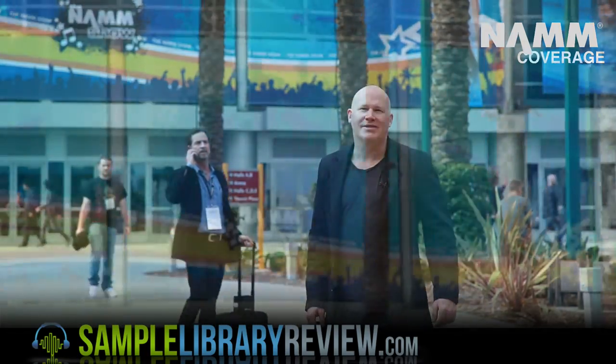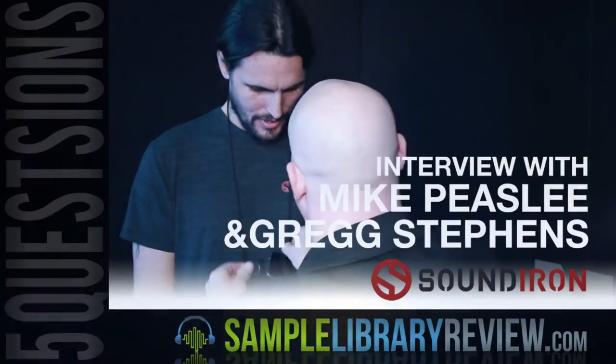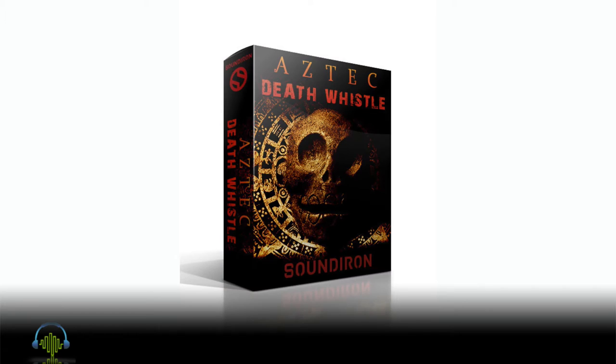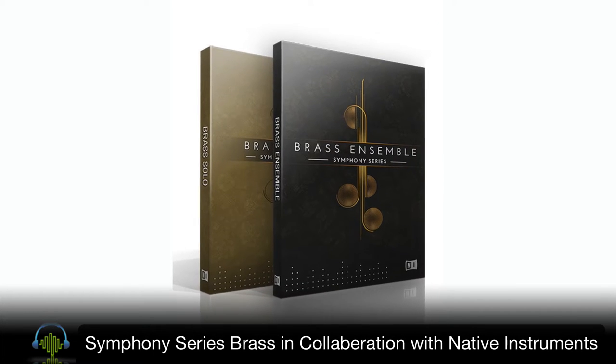Hi, I'm Don Bodin from SampleLibraryReview.com, and we're at NAMM 2016. I had a chance to sit down with Mike Beasley and Greg Stephens from Sound Iron. They've continued to release a slew of instruments after their giant Symphony Series brass collection, which came out just a few months ago.